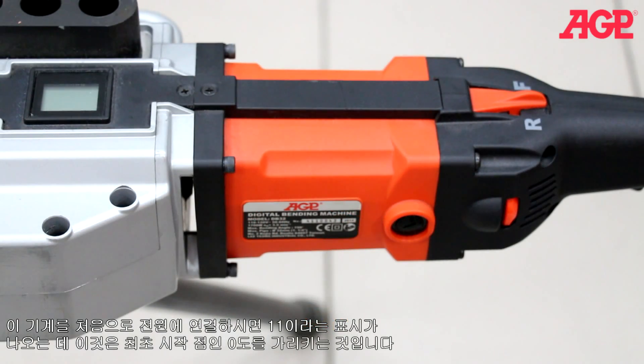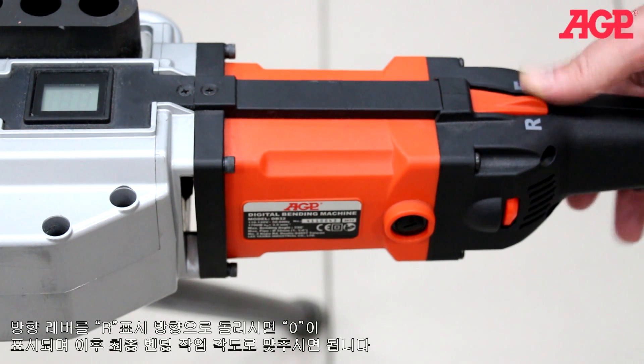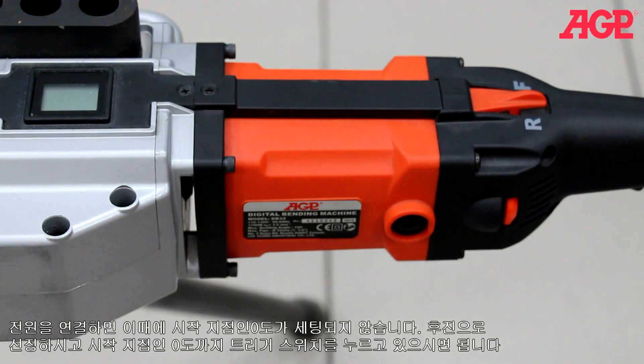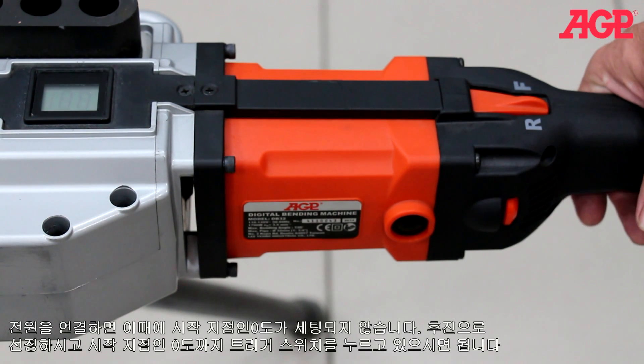When the machine is first plugged in, one-one should be displayed, which indicates that it's at the zero degree starting position. Select reverse by turning the direction lever to R, then press the trigger and zero will be briefly displayed followed by the last bending angle setting. If when you plug it in it isn't at the zero degree starting position, zero-zero will be displayed. Select reverse, then press and hold the trigger until the spindle returns back to the zero degree starting position.